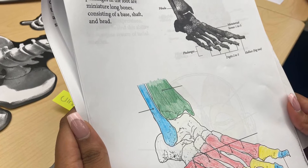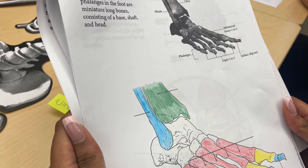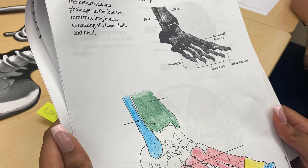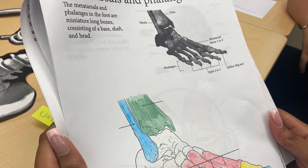We start out with what you would call an adult coloring book. By coloring in the bones and the muscles pertaining to a color-by-number format, it helps the students identify which areas they're working with.